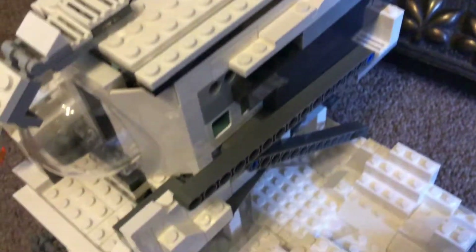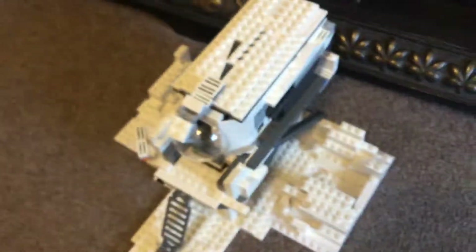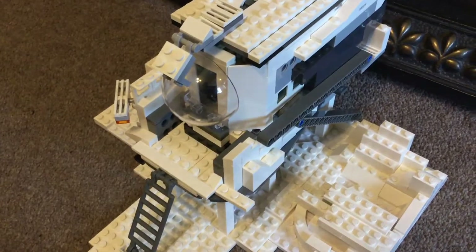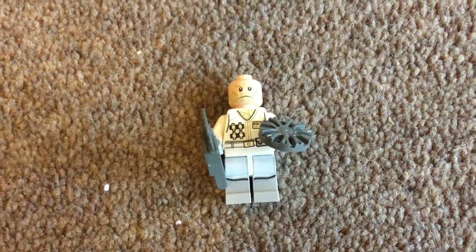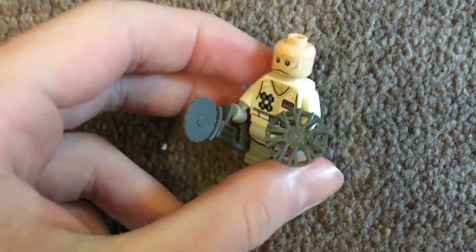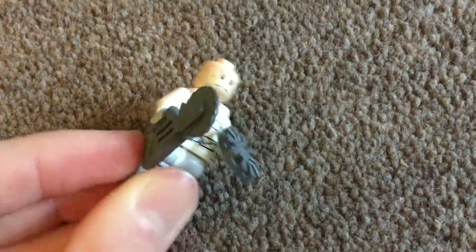I thought this was going to be a really good base because it's all white, and I think it's a bit different to all the other ones which are more green and black. I thought it turned out very well. This is the minifigure I used in this set — I thought he looks quite cool with some barbed wire and a chainsaw. Thanks so much for watching and I hope you enjoyed the video.